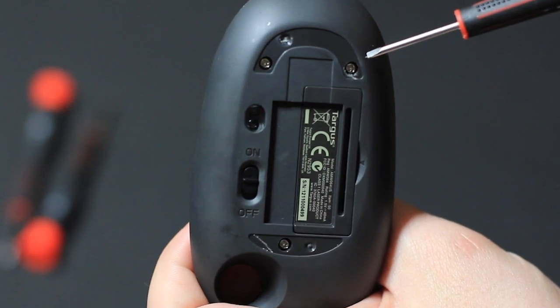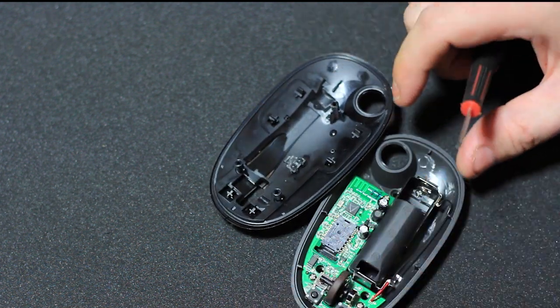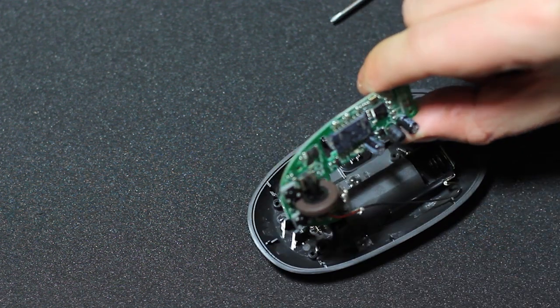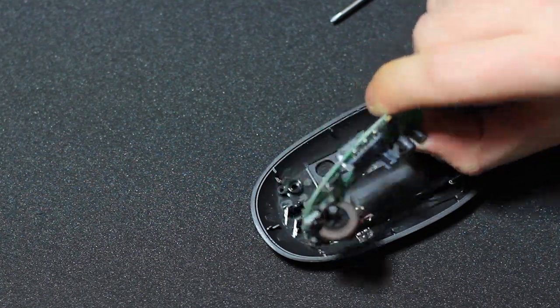Getting started is simple — we just need to remove a few screws on the bottom and then pop it apart, like butta. You'll be greeted with a happy little circuit board. We need this as it's gonna be the brain of the operation, but all the plastic can go away.